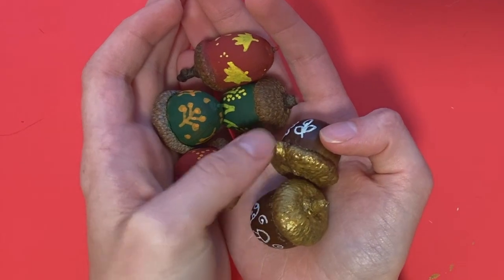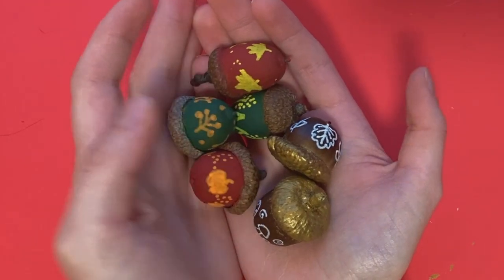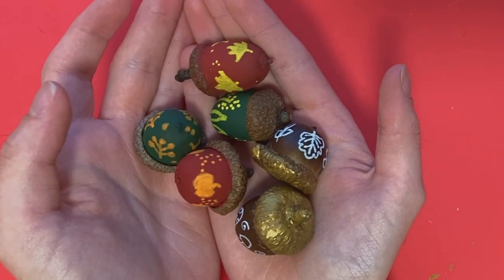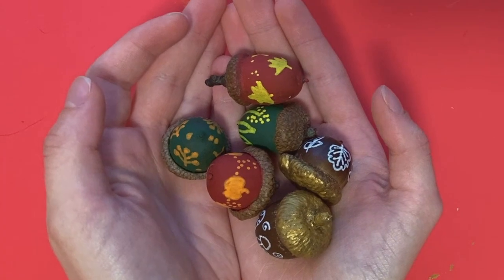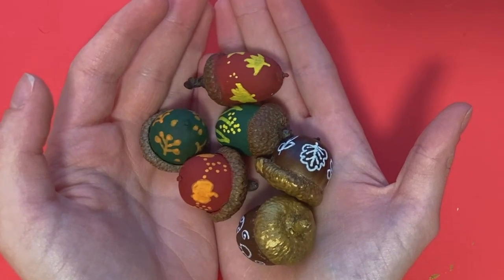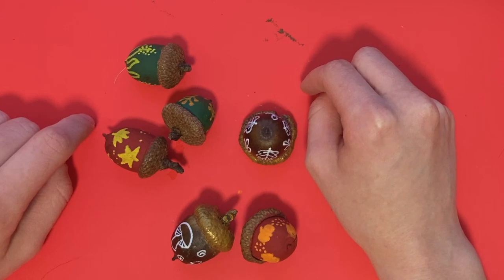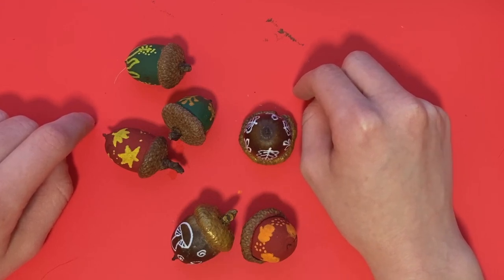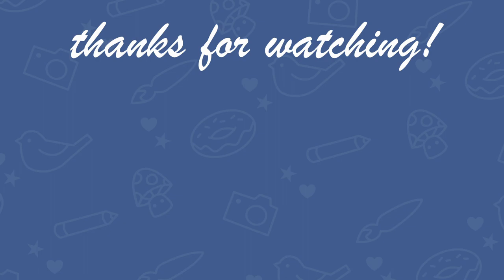I think my favorite one is this gold-capped one with the leaves on it. But I also like the pumpkin one a lot. And I honestly like the green one with the berries a lot too. I did not paint all of the acorns that I collected in this video — that was way too ambitious. So if you want to see me paint more acorns, I have a whole lot more where these came from, so let me know if you want me to do that. Anyways, thank you so much for watching. If you like this video, give it a like and let me know what you thought in the comments. And I'll see you next time. Bye!